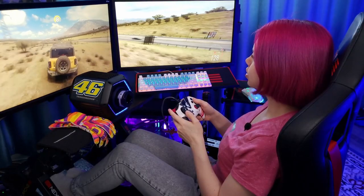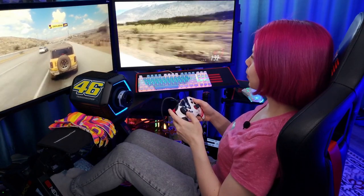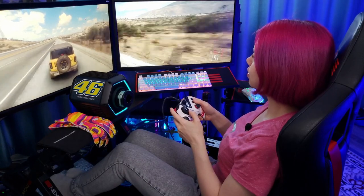In Forza Horizon 5 I'm having a lot of fun with the cars, just driving on the landscape. That's really fun to do here, especially with this wheel. It's so fun to just go from one point to another, breaking some trees, cactuses, fences. That's really fun to do here. Yeah, so if you need to cut your cactuses, just call me — I can do this!